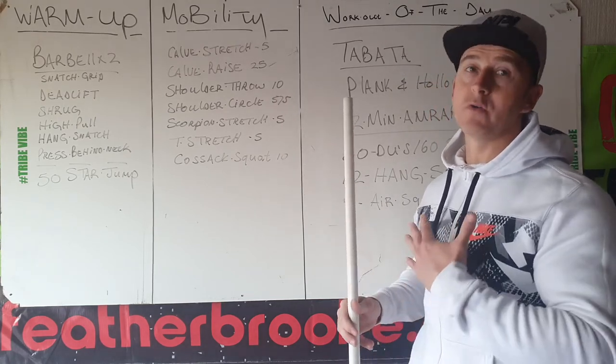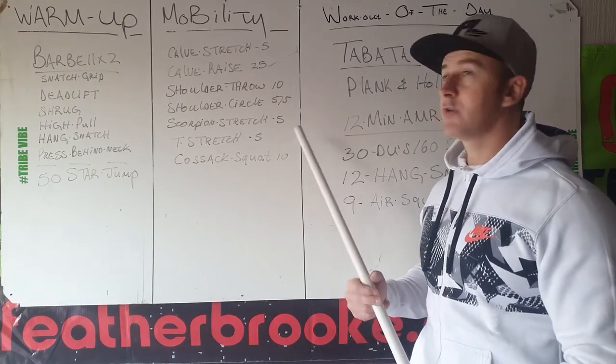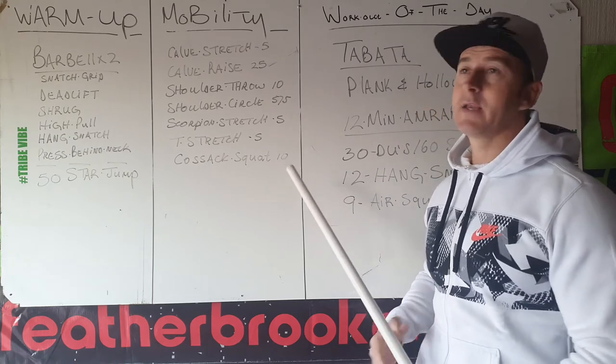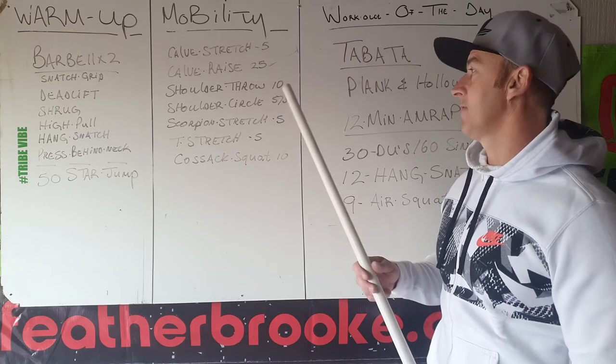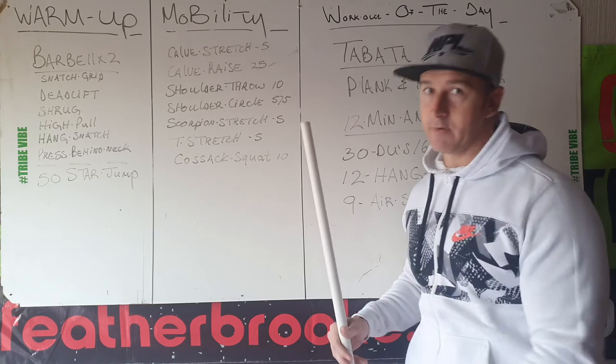Scorpion stretch is the one where you're on your chest — foot nice and high up and past. Then T stretch. Then go up into a stretch, and then classic squat, count every leg. So everything is: 5 calf raises, 25, 10, 5 and 5. Scorpion stretch 5, T stretch 5 per side, and then your classic squat counting every leg.